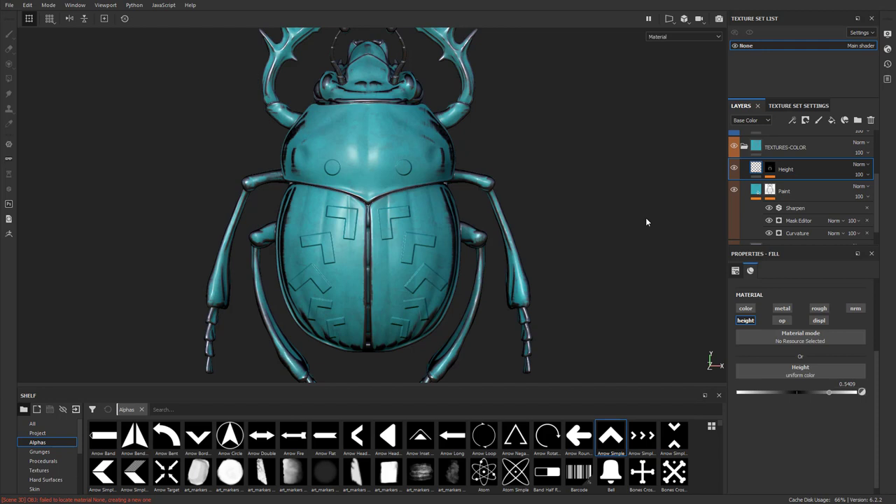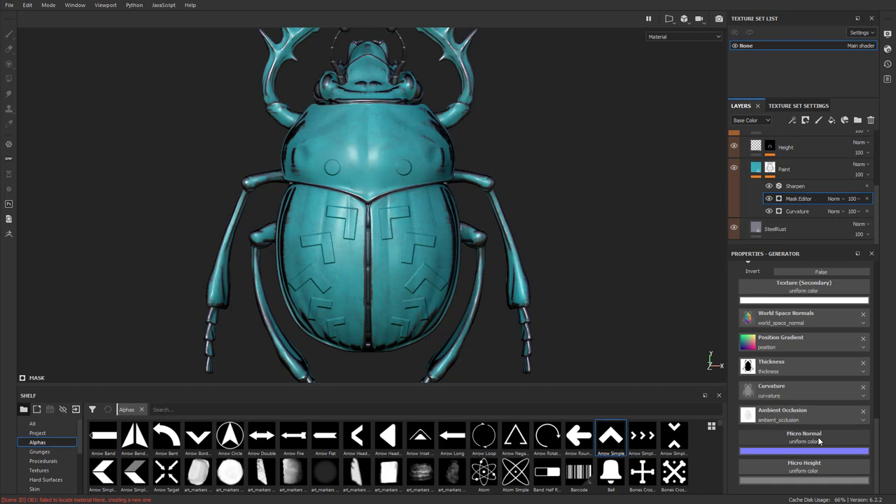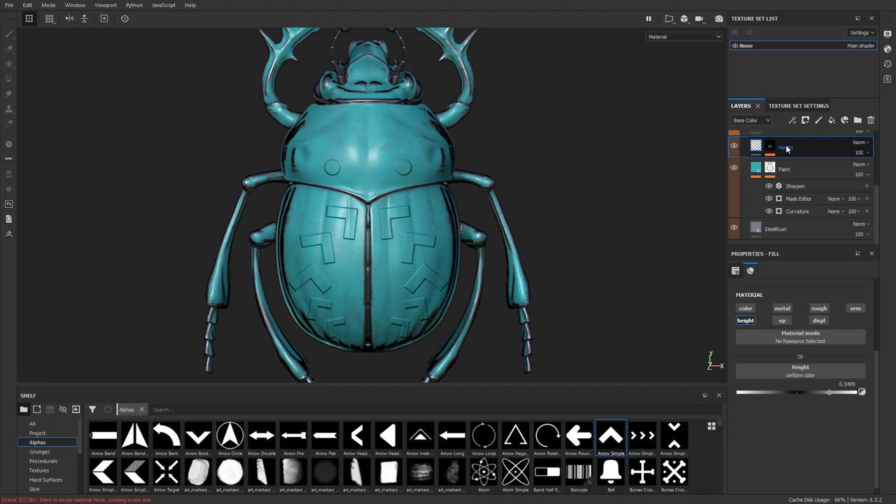However, we can clue Substance Painter in. Go down to this paint mask and open the mask editor. Go all the way to the very bottom and you'll see there's a micro normal and a micro height. Click on micro height and you'll see there's resources you can change. There are also anchor points, but anchor points is grayed out — it needs an anchor point to point to.